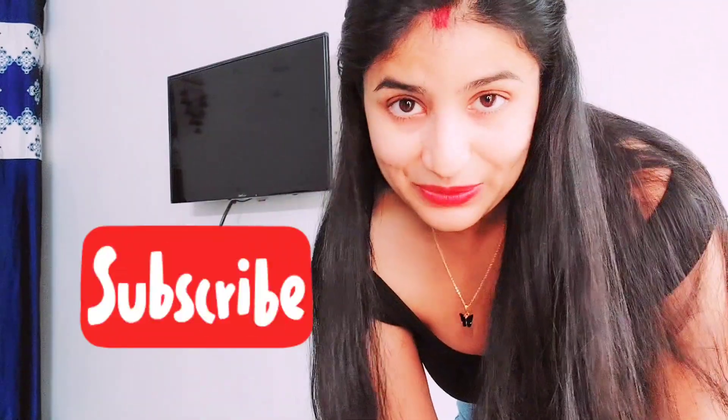I hope you liked the video and enjoyed restyling these simple outfits. If you liked this video, please like, share and subscribe. We will see you in the next video. Bye bye!